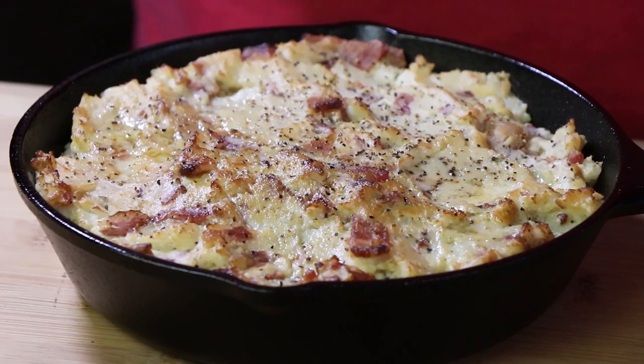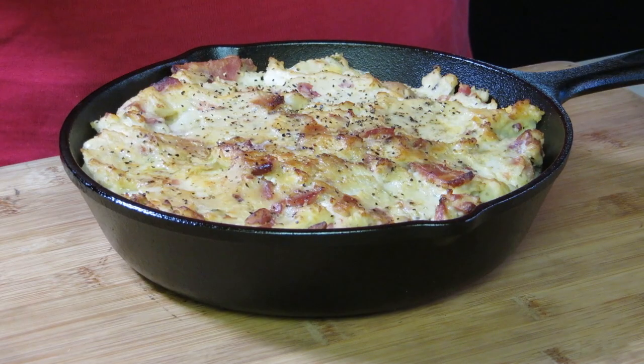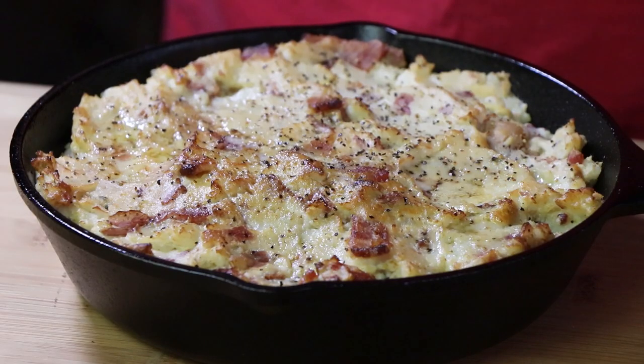Here are our smoked bacon blue cheese mashed potatoes. You don't have to do them in a cast iron pan — you can do them in any kind of pan you want, or even on a cedar plank. But there's just something about the looks of this in a cast iron pan — it looks amazing. It smells great right now, and it is time to dig in. I have a glove on my hand so I don't grab this cast iron pan as I stick the spoon in. Look at that — there is ooey gooey stringy blue cheese coming out of here. Wow.